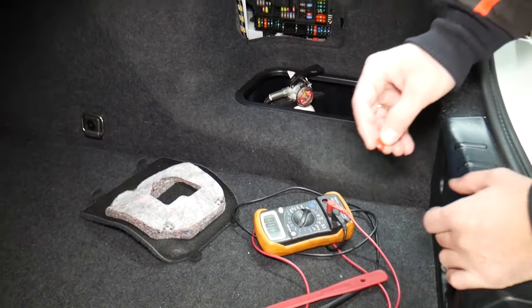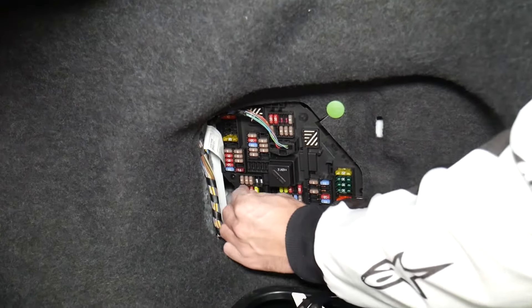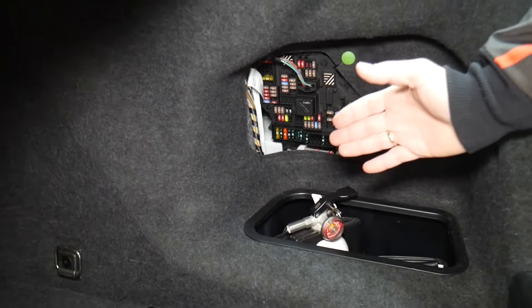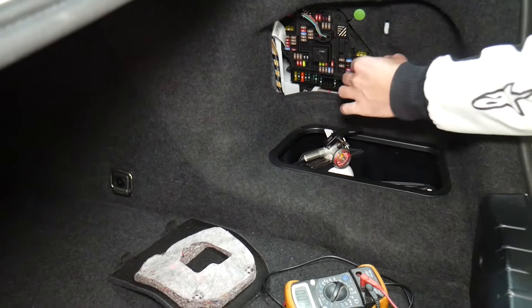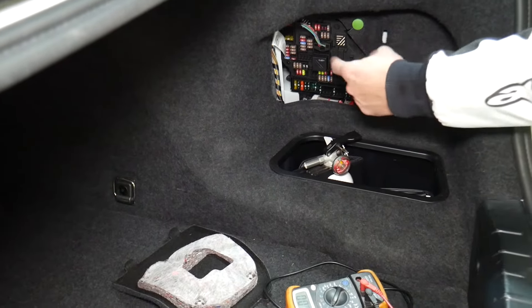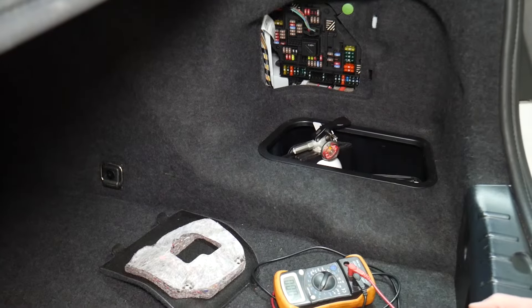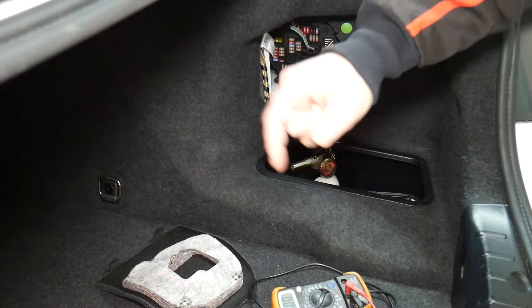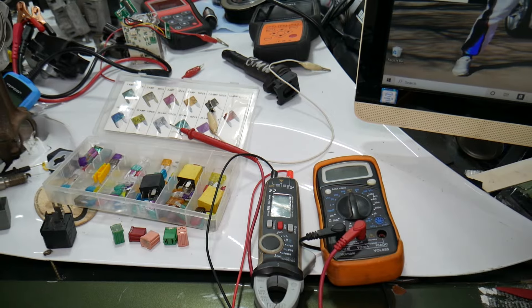Always test your fuses even if you think they're good — it's happened to us too, and we work on cars all the time. Also always test your relays; they're a little bit harder to test. If you want to see how to test fuses and relays, we'll put a link in the description below. We've seen so many customers think they have a good fuse, put it back in, and waste money on parts and diagnostics they don't need.